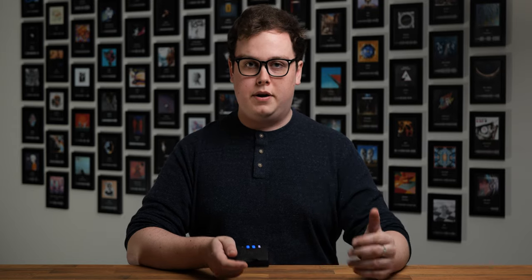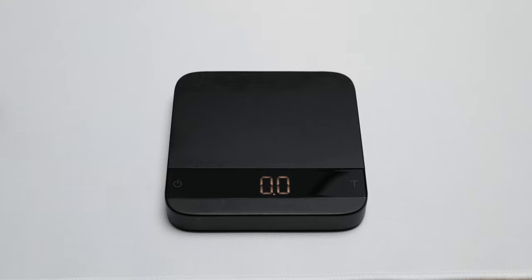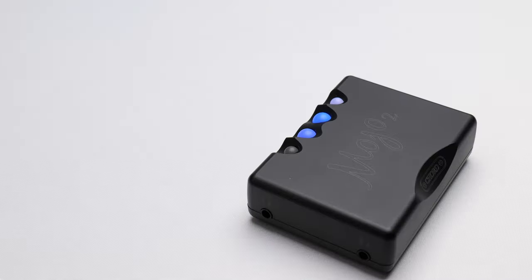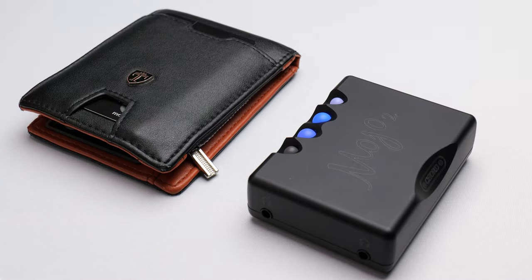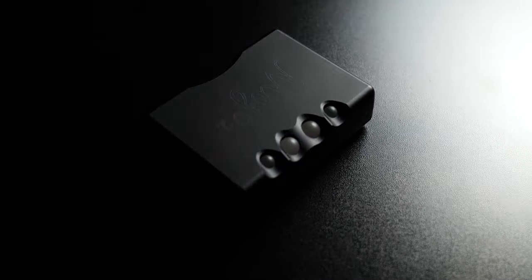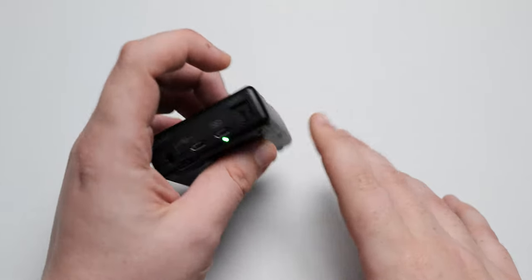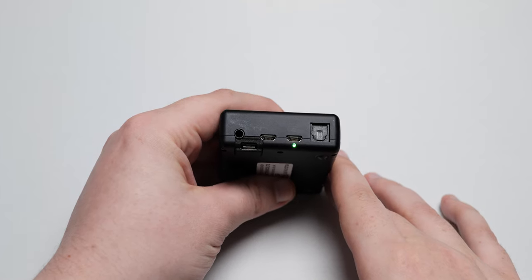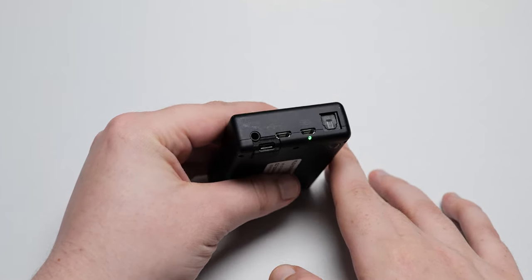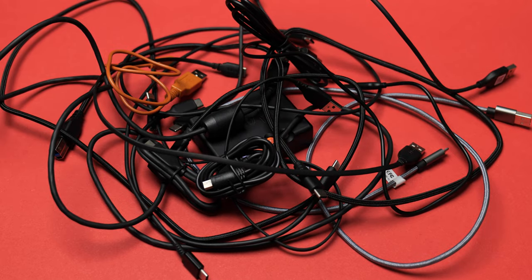The first thing we have to talk about is build quality and form factor. Being a portable device, it needs to be something which you can comfortably slip into your pocket and carry around. Weighing in at just over 180 grams and no larger than the average wallet, it does that quite well. The build quality is quite simply fantastic, using a similar milled matte black finish chassis to many of Chord's desktop products, with rounded edges that fit comfortably in the palm of your hand, and including both micro USB and USB-C digital inputs, so you don't need to worry about fumbling with lots of cables.